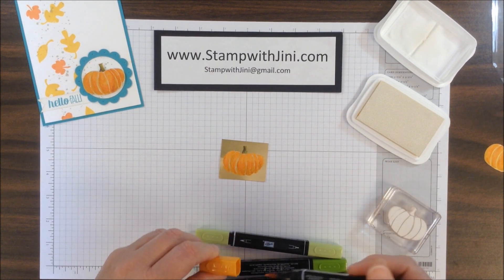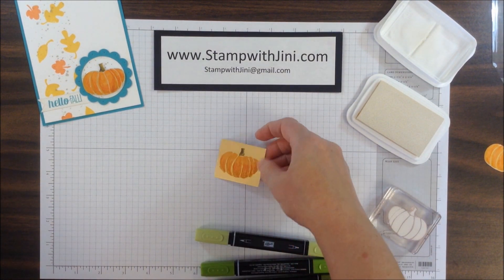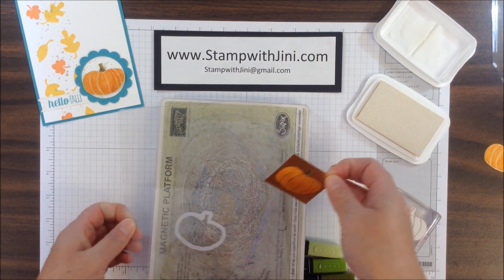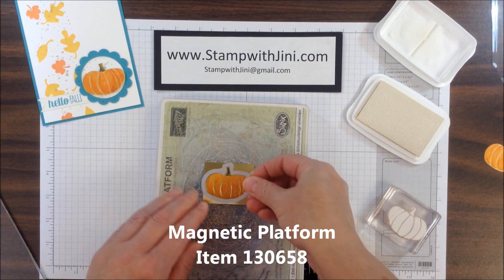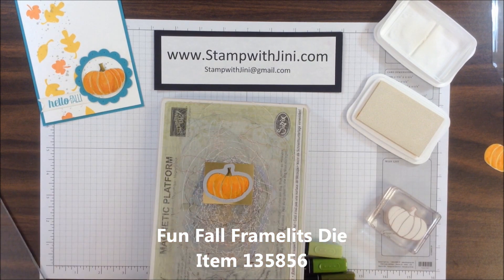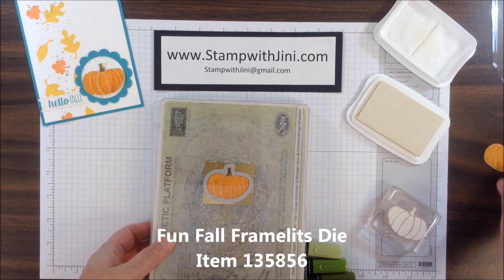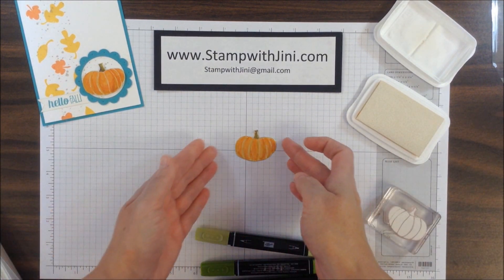A little bit over on this side. And now I'm ready to cut it out using the coordinating framelit. You do want to make sure your pumpkin is dry with the Blendabilities — it does take a little time. Then you're going to want to take your magnetic platform, place your pumpkin on there, add your coordinating Funfall framelit, line it up, and add the final cutting pad and run it through your Big Shot. When you run it through your Big Shot, you'll end up with a little pumpkin like this.